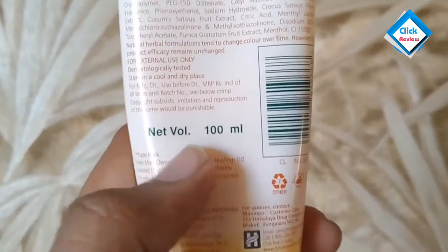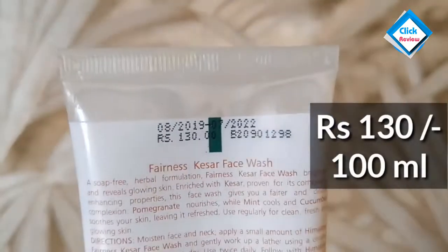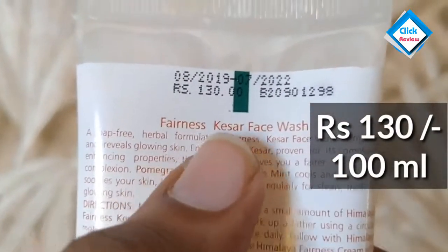If your skin is dull, you can use it for pollution-exposed skin. The net quantity is 100 ml and its MRP is 130 rupees, which is very affordable because this product is very good.